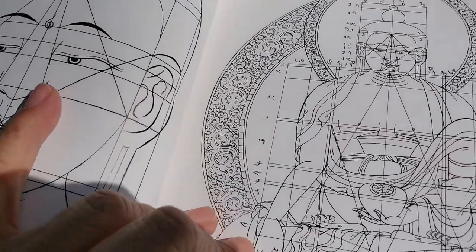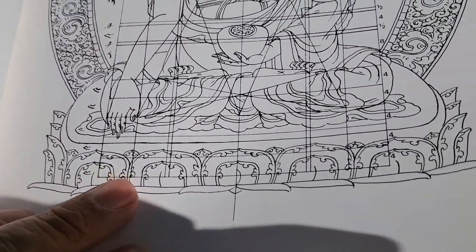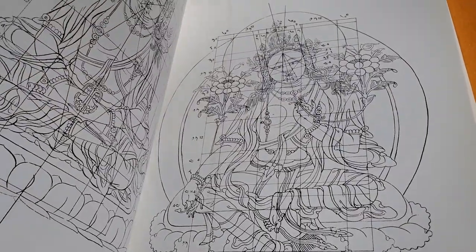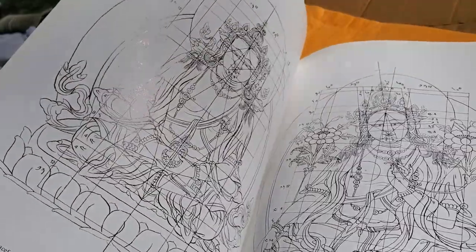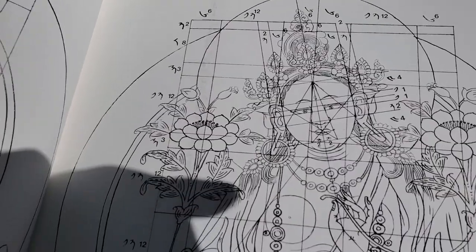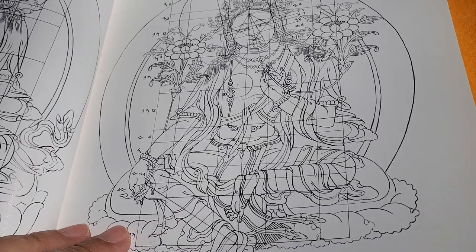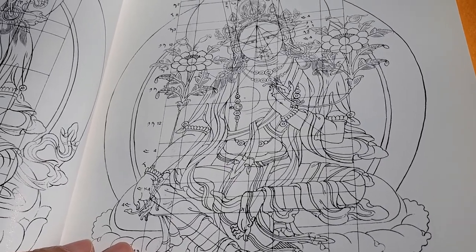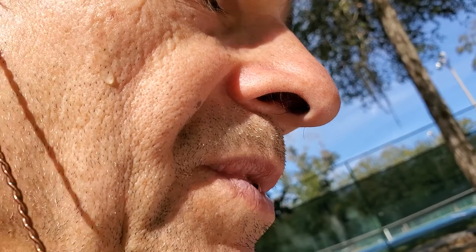There are also the decorations and the lotus petals around them. Another subject I would like to do is maybe the goddess Tara.